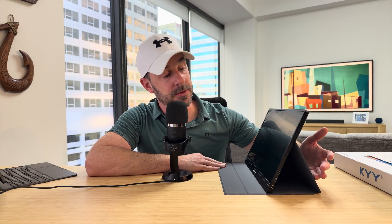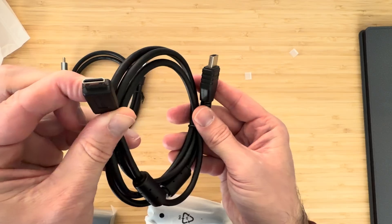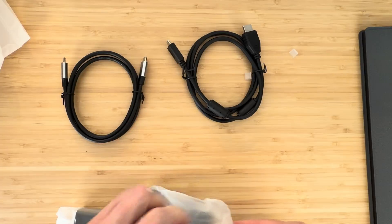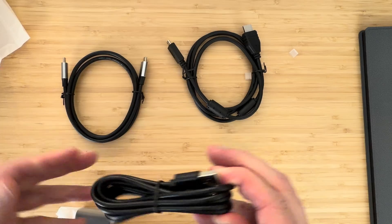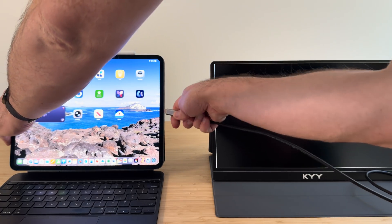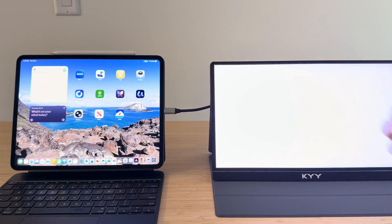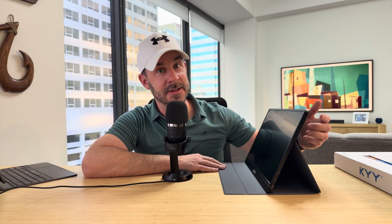It has two USB-C ports on the side you can use for connectivity with your iPad Pro, and it also has a little mini HDMI port. This monitor came with all the cables you need: a USB-C to USB-C and a mini HDMI to HDMI cable. If you connect with USB-C, your iPad will power this monitor so it doesn't need a power cable. If you connect with HDMI, you will need to connect the power cable to make it work.